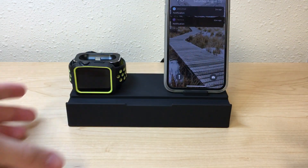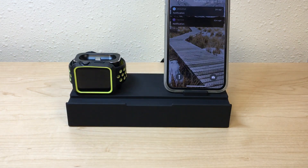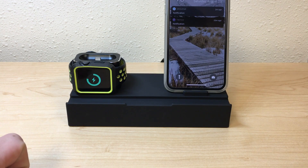So let me just put my phone there and then we'll turn the switch on — three, two, one. There they go. Phone's charging and so is the watch.